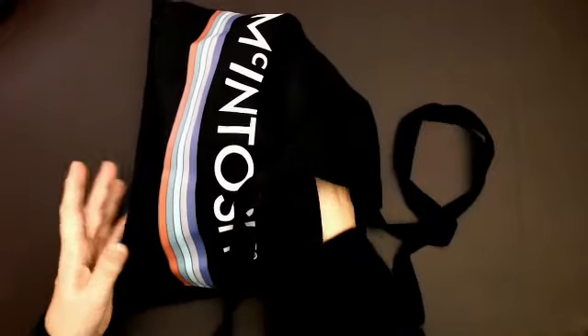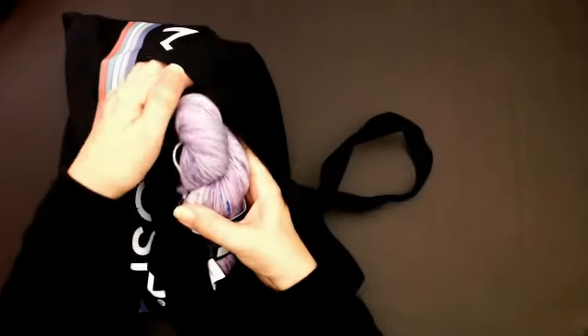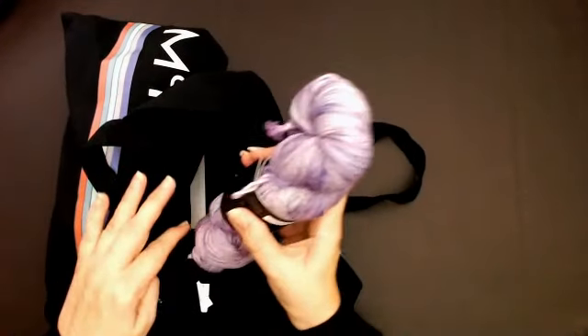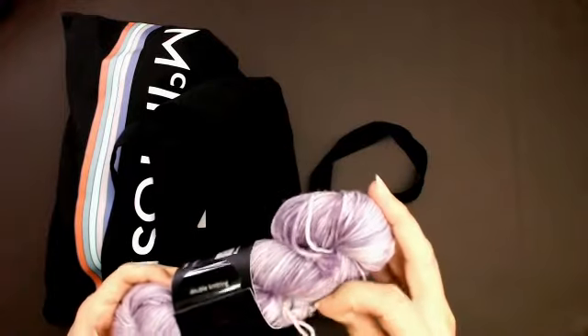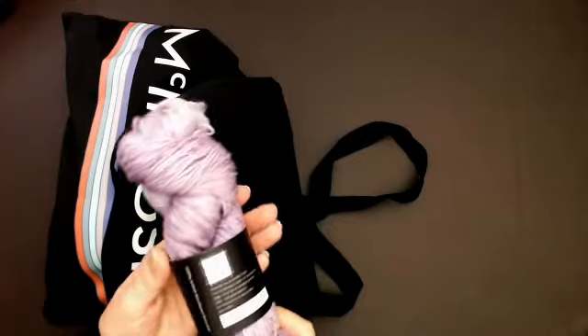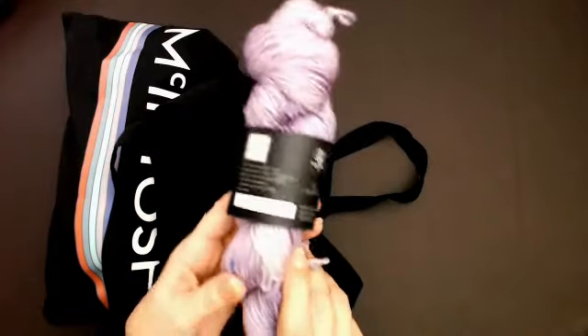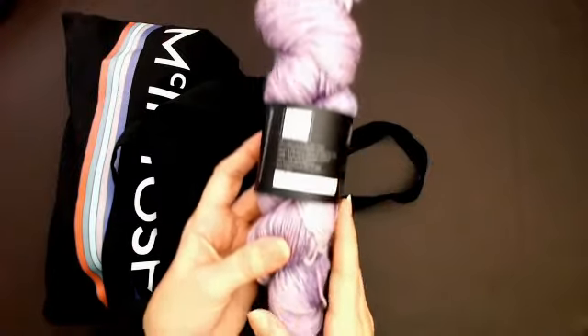This is a semi-solid yarn, which means it has different hues of the color it gets dyed with. Oh my goodness, look at this yarn — this is so pretty! It is hand-dyed, it's called 'My Tenderness,' and I've got my light just shining in there to show it off.